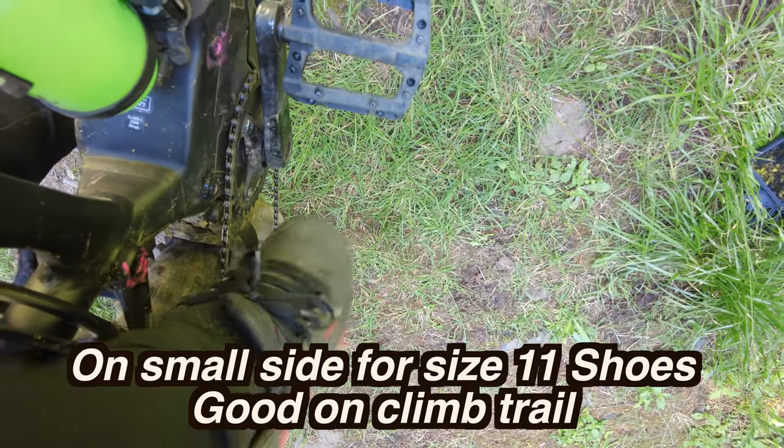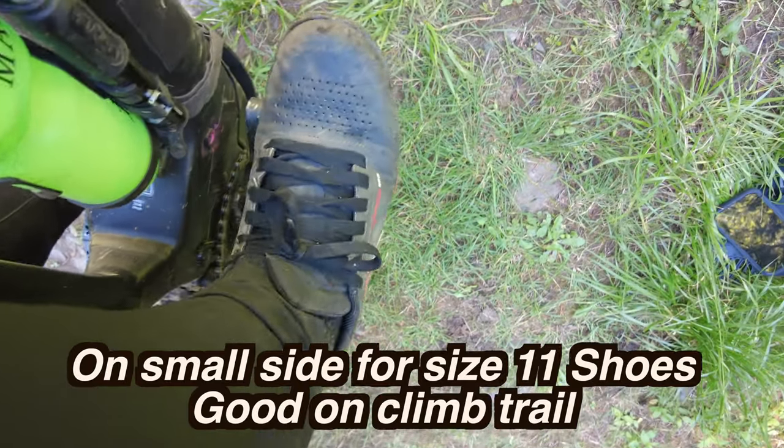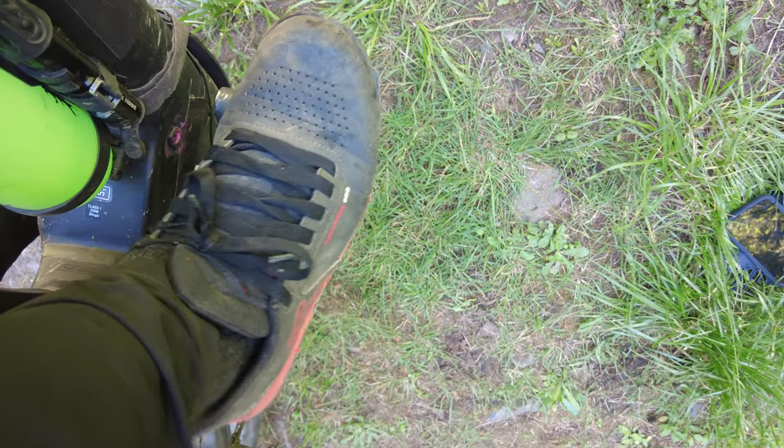Tiny bit small for my size 11 feet, but they felt pretty good.